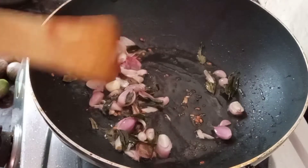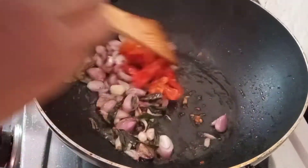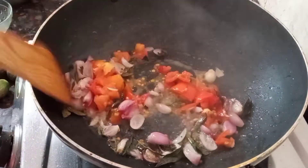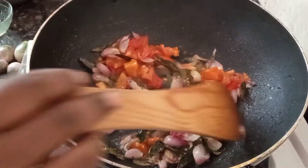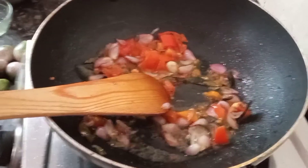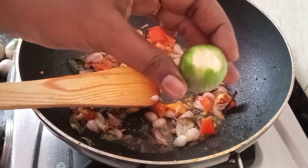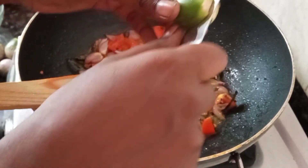We will make it straight. We will cut the cake with the cake.